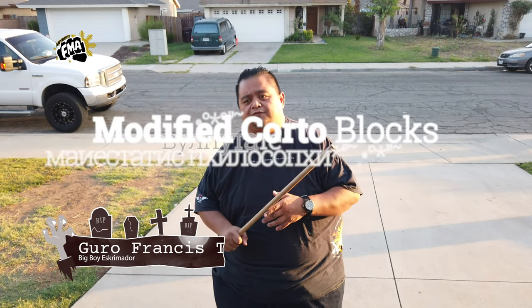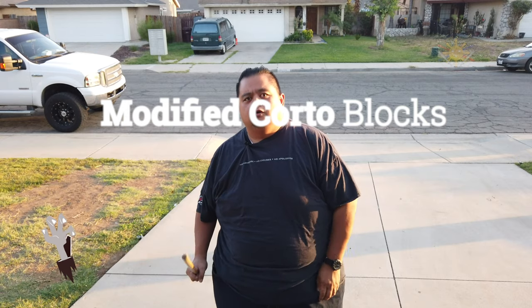Hey everybody, this is Guru Francis, and today's another episode of FMA tutorial. We're going to be talking about the modified corto blocks. Now I've done the modified corto strikes, and I'm going to do the blocks right now.